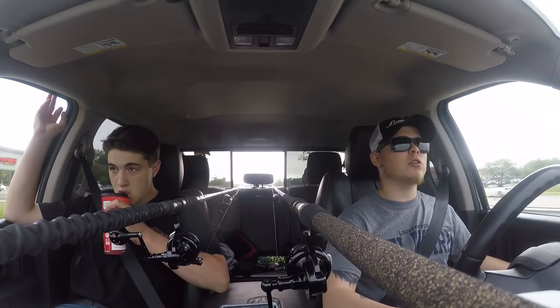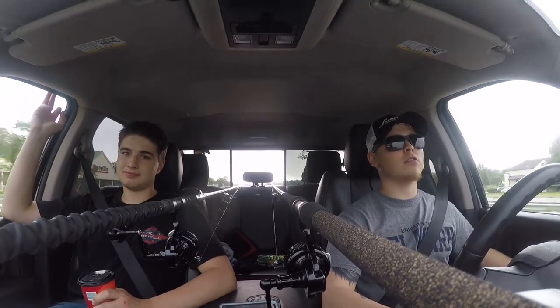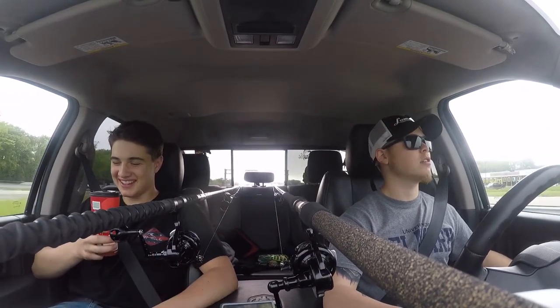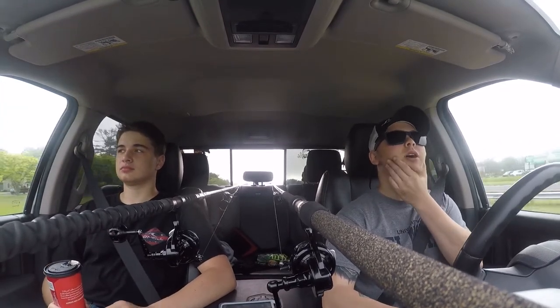Alright guys, welcome to Abduction Fishing — this is another video of us going fishing. Again, we're going to be going out east. This is Kyle; you've probably heard of Kyle, you don't really see Kyle, he's like a ghost. We're planning on going off a couple of jetties — we don't know if we have access or not, but you know, we're going.